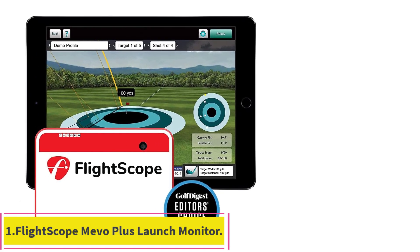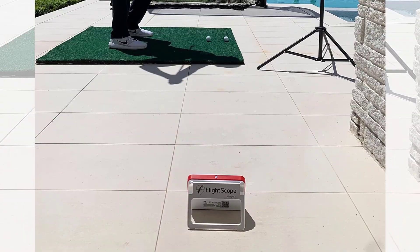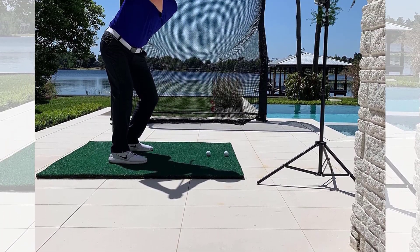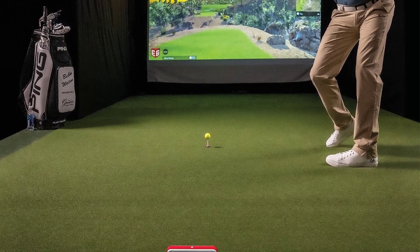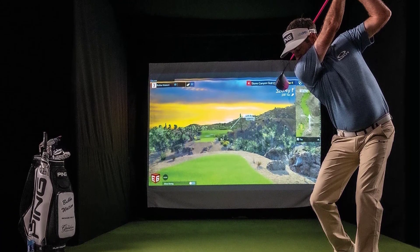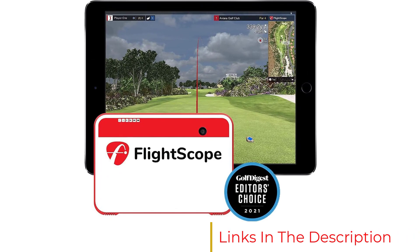Starting at number one: the FlightScope Mevo Plus launch monitor. The Mevo Plus is a relatively new addition to FlightScope's launch monitor lineup and it's a champ. There are many reasons why the Mevo Plus earns the number one spot on our list — it's relatively affordable, it performs well both indoors and outdoors, and it comes with apps and software out of the box.